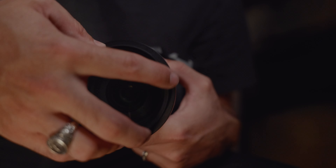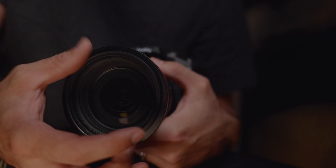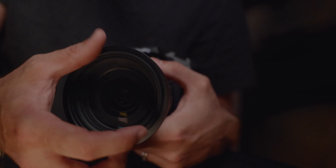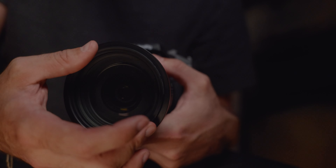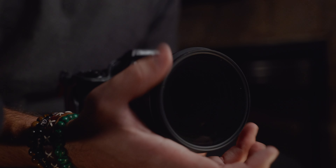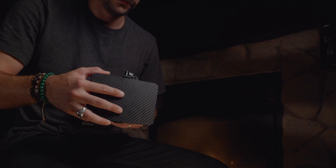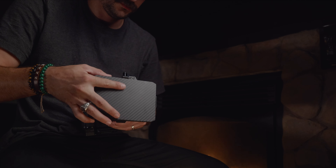I can't forget my 1/8 Pro Mist filter, and now my variable ND filter. I never get the threads on the first try. And here's my SmallRig mini matte box.